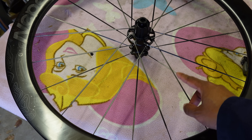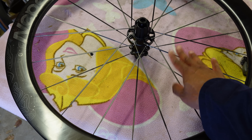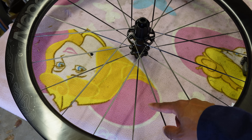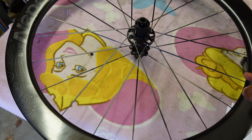Both front and back wheels are two-to-one laced. For every two spokes on the cross-laced side, there's one spoke on the radially laced side. In total there are 21 spokes on both the front and back wheel.